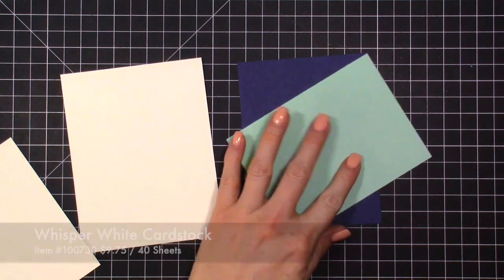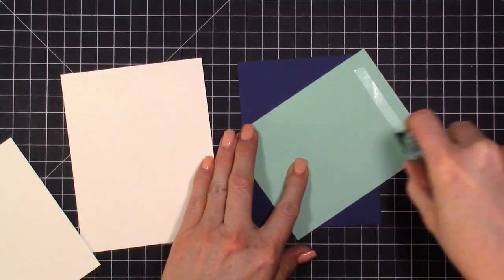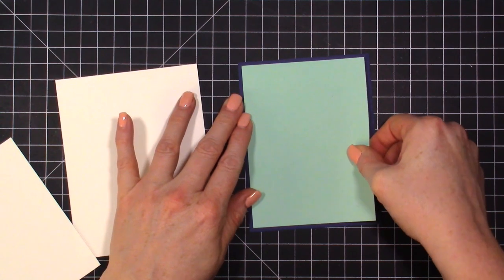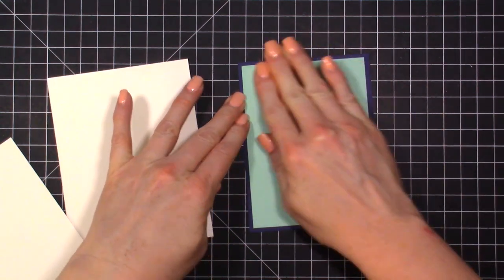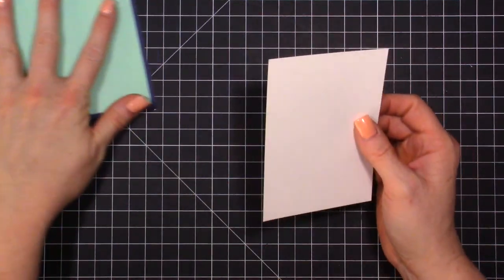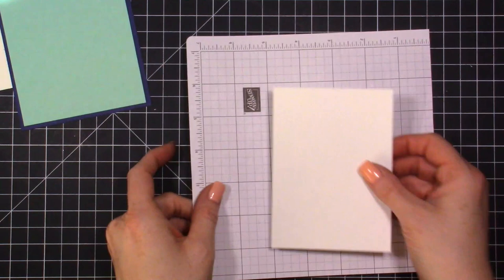It's really easy — just take off a quarter inch and keep it simple. We're going to layer these two together just like this, then set that aside and do some stamping.